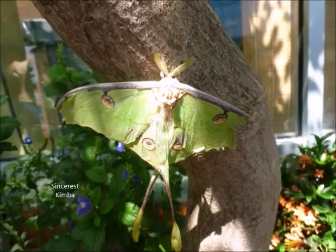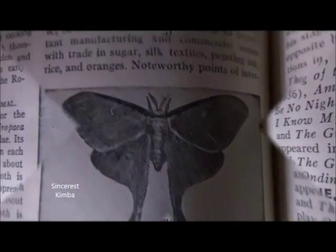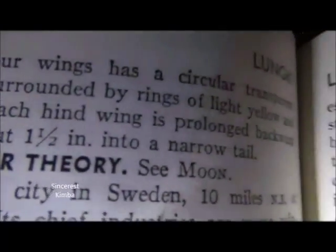The moth is light green with a purple border to its front wings. Each of the four wings has a circular, transparent spot, surrounded by rings of light yellow and blue. Each hind wing is prolonged backward for about 1½ inches into a narrow tail.